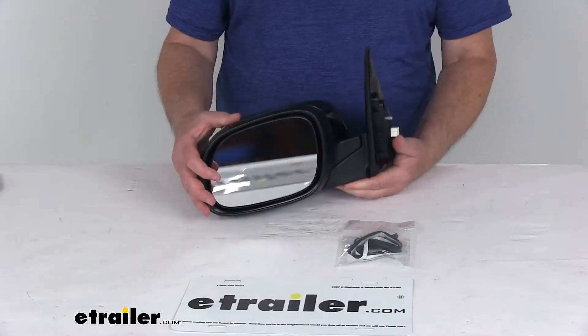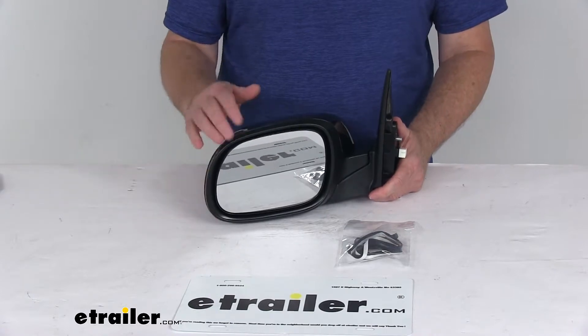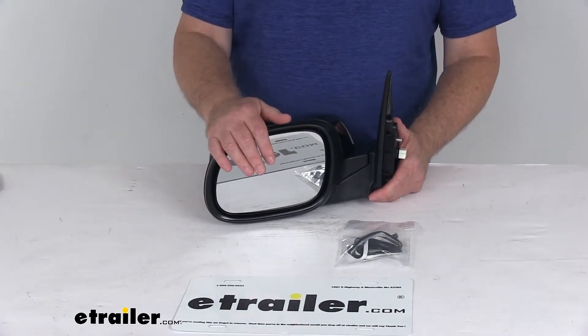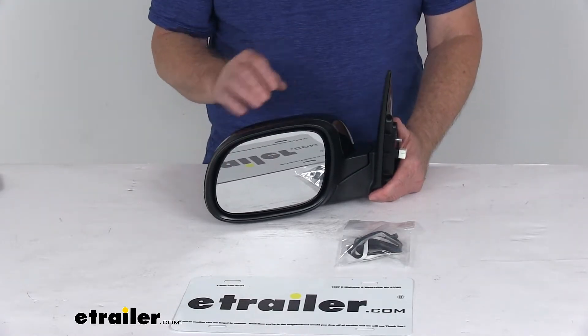The glass uses OE grade flat glass with first surface plating to reflect clear images. The front of the glass is plated with reflective chrome, and the flat lens will reflect a true representation of the object size in the mirror.